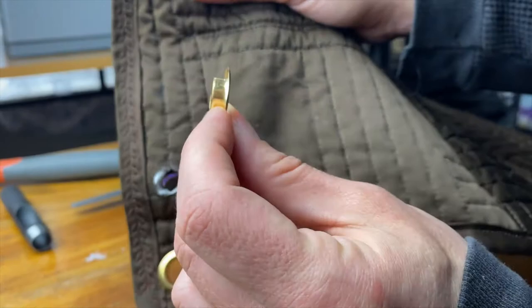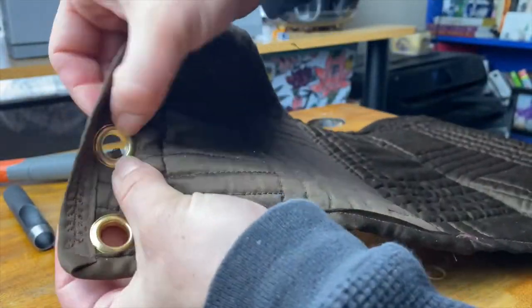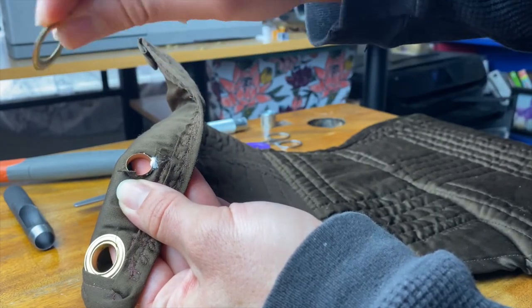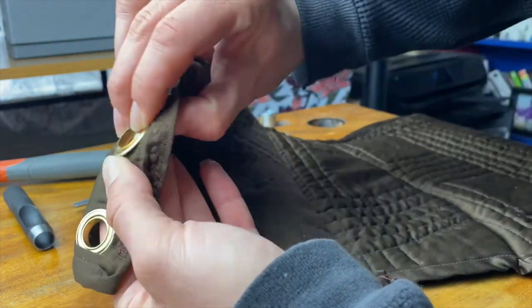Grab the grommet, which is the one with the lip, and place it in the hole on the right side of your fabric. On the wrong side, put the washer on the grommet and make sure the right side is facing downward.